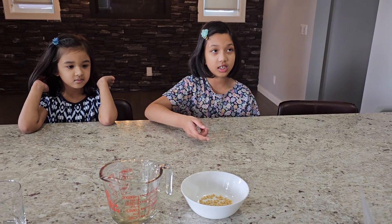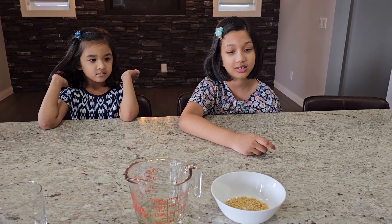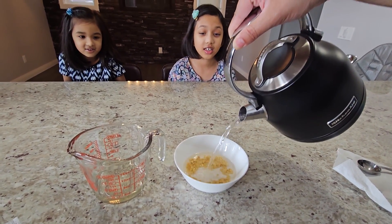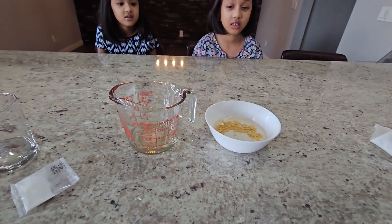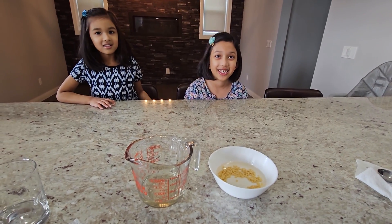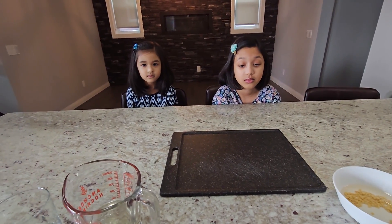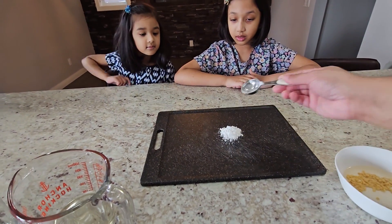Now we're going to put two tablespoons of the gum base into a bowl, and we're going to put some hot water. Ooh, that's hot. That's very hot. So see, it's just covered up. If you touch the bowl it's going to burn your hands, so don't touch it. Now we're going to take a cutting board — this is where we're going to make our gum — and pour about three tablespoons of powdered sugar.